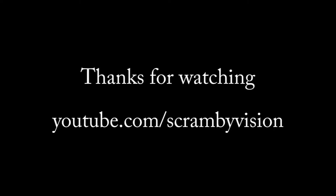If you liked this video, maybe you'll like some of my others. Don't forget to like and subscribe. Thanks for watching.